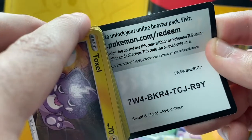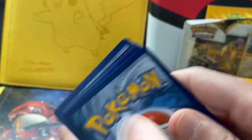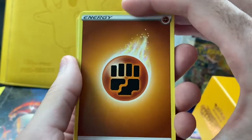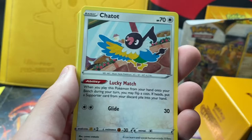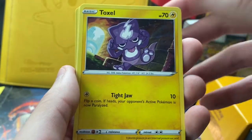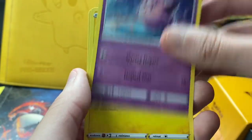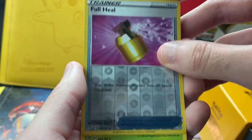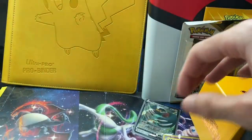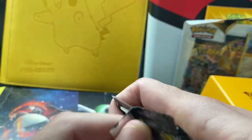Now there's two Ford trucks next to me, so I'm going to have to cut the video short if these guys are up to something weird — they're kind of stopping around my car. Pack four: we got an Energy, Chatot, Charjabug, Skunktank, Toxel, Litwik, Lotad, Clefairy, Full Heal, a reverse of a Full Heal, and a rare of Butterfree. So far two packs were duds and two packs were pretty good.